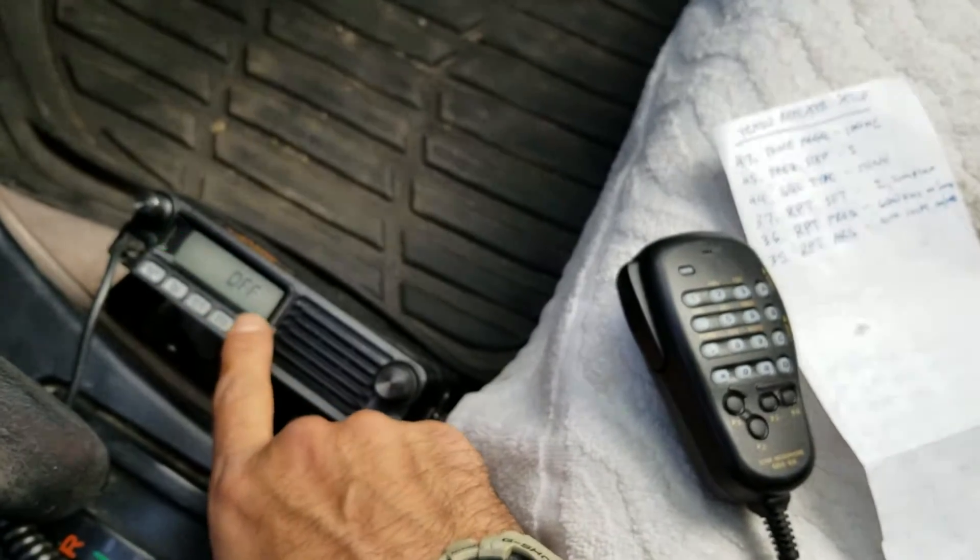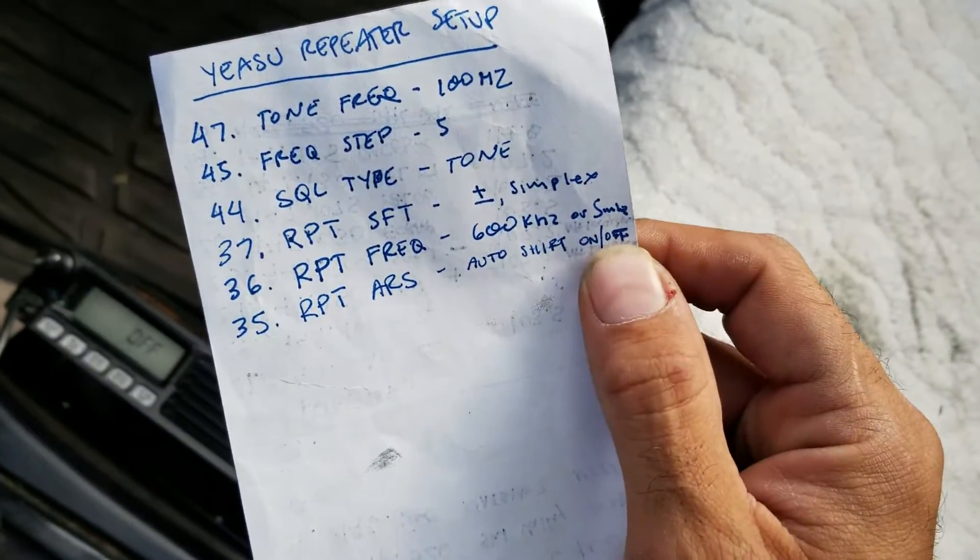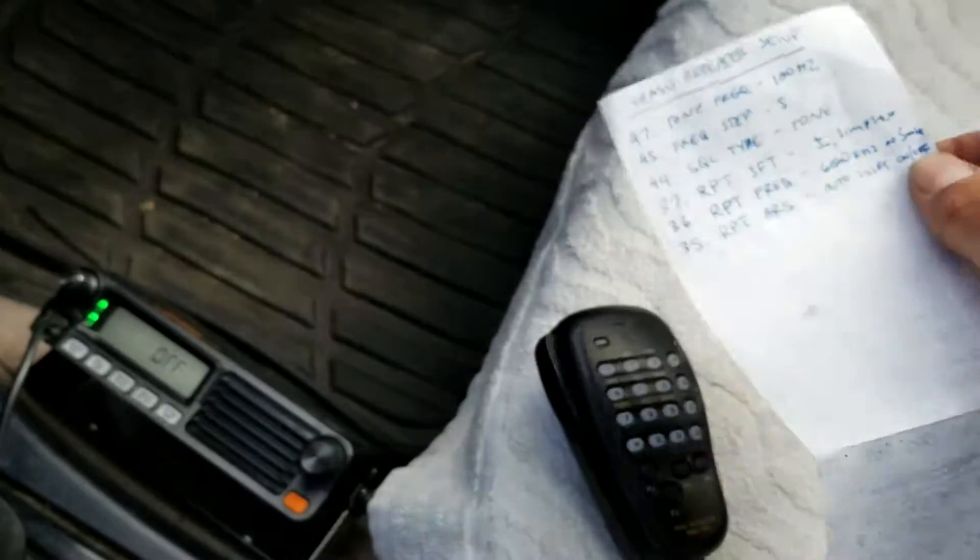We want the auto frequency shift off, and we're going to do all of this manually.